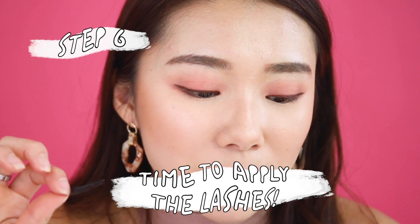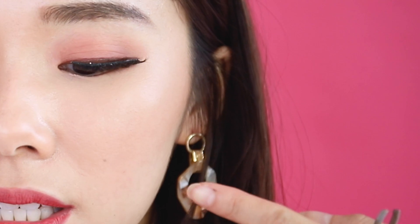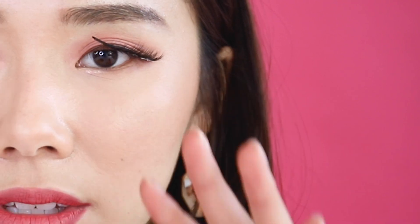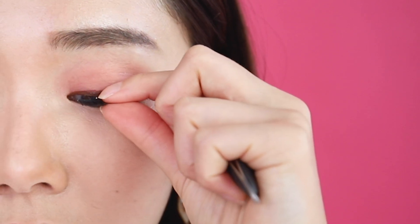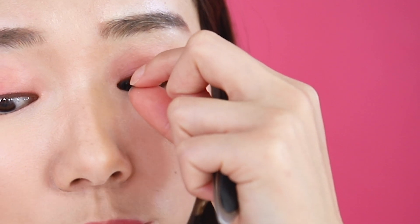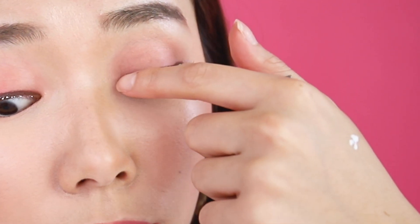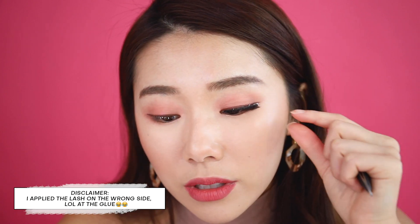Just rest it on your eye first — it's okay if it's not perfect, because you want to be able to slowly adjust it. Then start pushing and pinching at the same time, making sure it follows the shape of your eye. Keep pushing until it sticks.